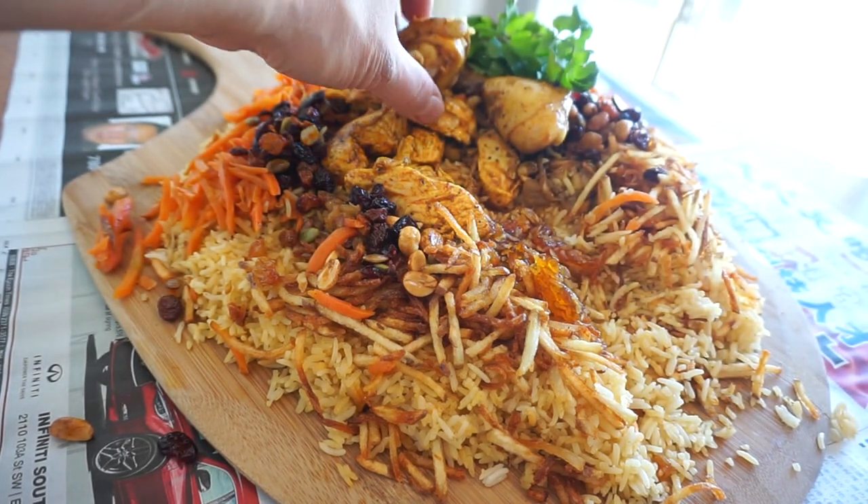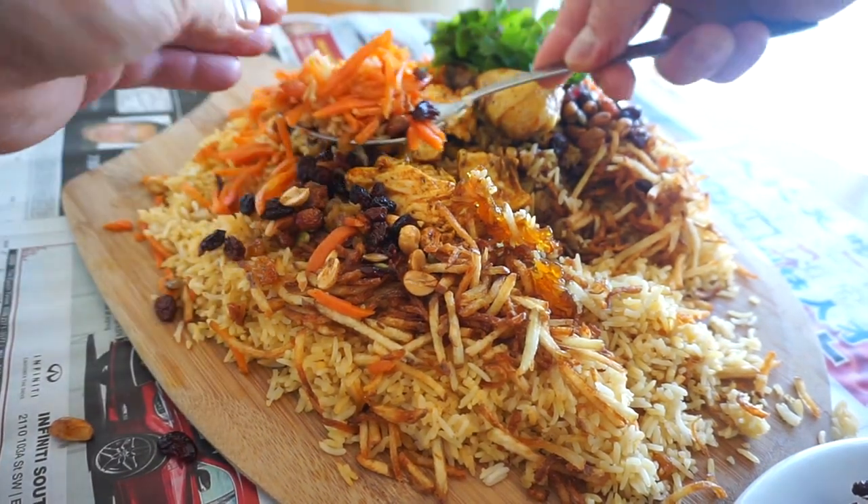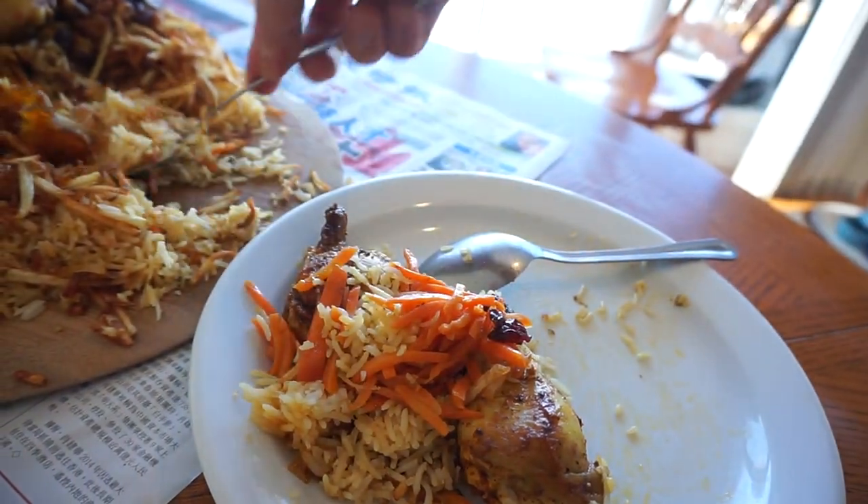I'm always willing to learn, all the time. Back to the buffet. We got some dark meat on some rice, some carrots, and some seeds. Beautiful. A little more — beautiful. Let's do it. Hmm. Wow. Oh. Oh, that's so bomb.